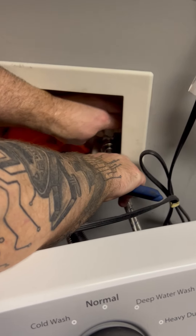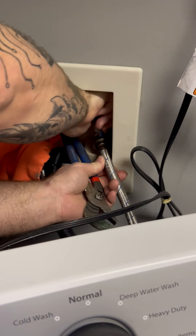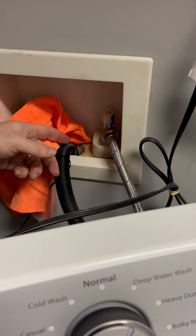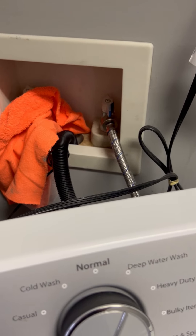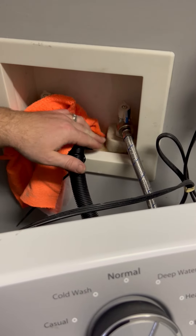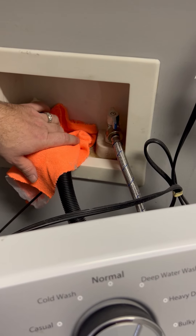Hold your hose while you turn your water back on. And then of course I want to inspect for leaks — make sure there are no leaks. That was just some water from the hose before. Let me give it a couple seconds... I don't see any leaks, so we're all good to go.